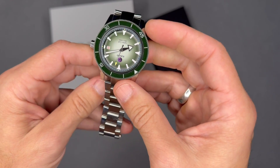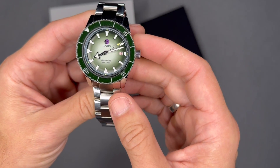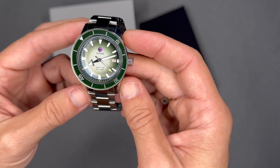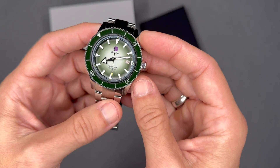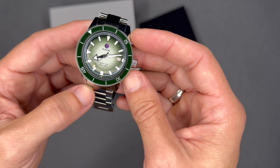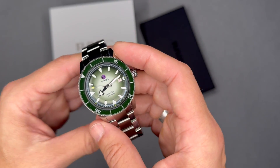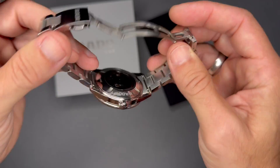Rado is a luxury Swiss watch company founded in 1917, originally named Schlup and Company, founded by brothers Fritz, Ernst, and Werner Schlup. They changed the name to Rado in 1957 with the introduction of the Rado logo. Rado means 'wheel' in Esperanto — the world's most widely spoken constructed international language. It's basically a made-up language created to serve as a universal language for everybody, and it has quite a few speakers, so it has a pretty interesting history.